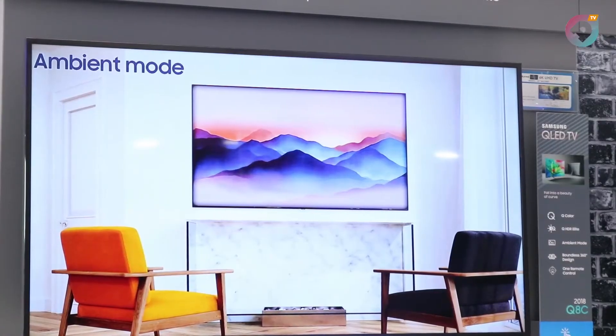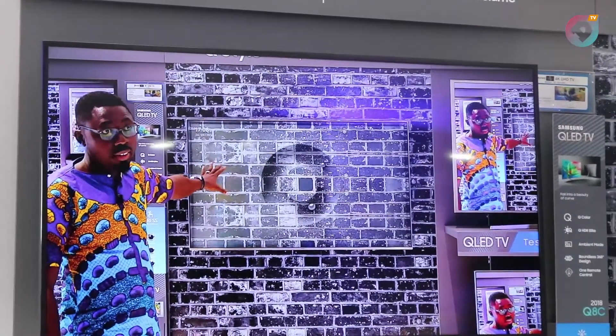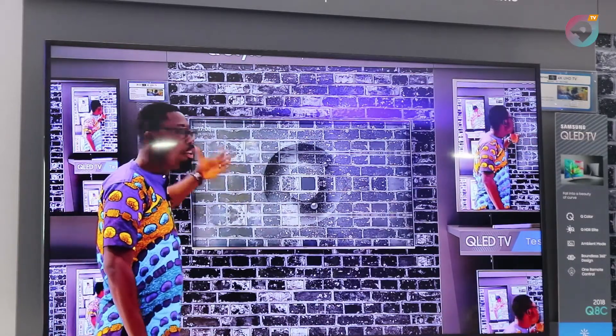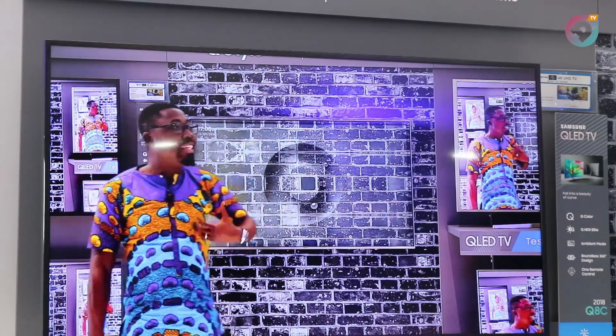Hello. My name is Benjamin. I am the product manager for TV for Samsung Electronics West Africa, Ghana. Today I'm here to talk to you about a new range of QLED televisions that we are currently launching. Samsung being the forefront of TV technology and innovation, number one for the past 12 years consecutively, and listening to the customer's VOC, we brought this new model to Ghana to meet the needs of the consumer.